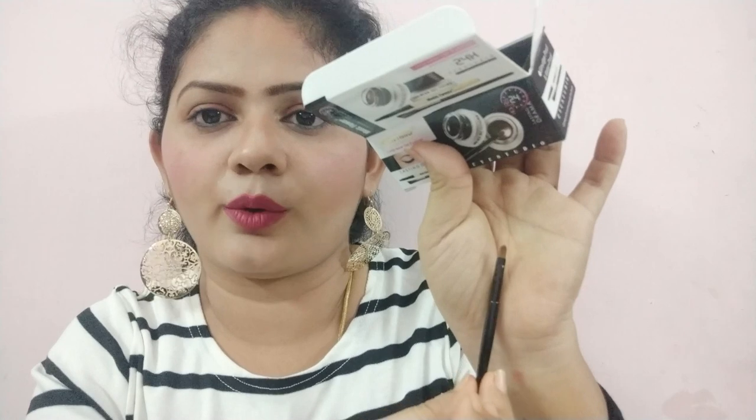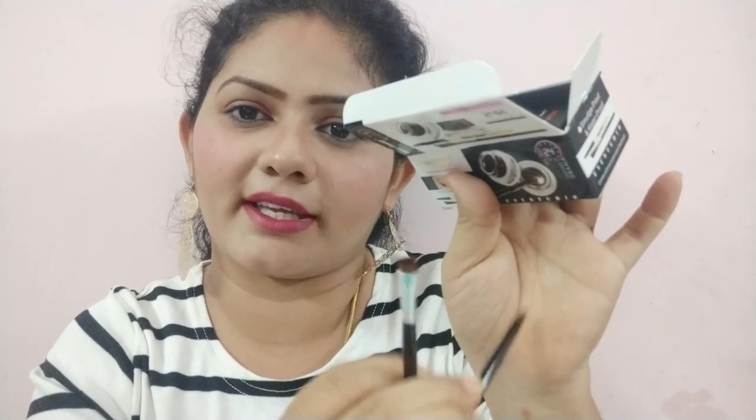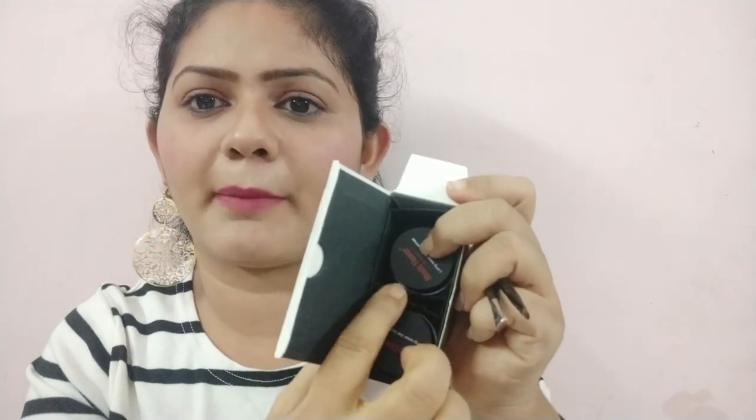It has two brushes in it. One brush you can use to draw winged liners, and the next brush can be used to draw your waterlines, or you can use it to draw liners or winged liners, or you can use it to smudge on your eyes. It has a tiny brush in it and it has been nicely packed and differentiated, with separate compartments given for the two products.